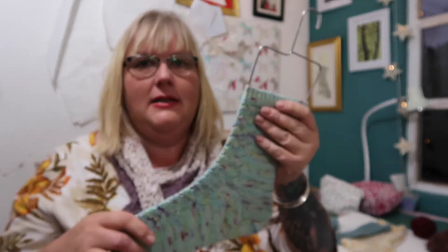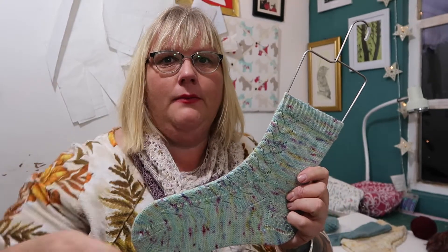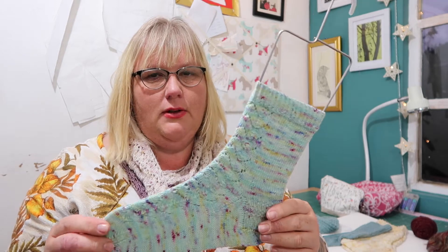This has been knitted using a really old fashioned horseshoe lace pattern. It was in a stitch dictionary but it's just everywhere — horseshoe lace. It's older than me and I love it because it's got the central double decrease in the middle of these horseshoe shapes.